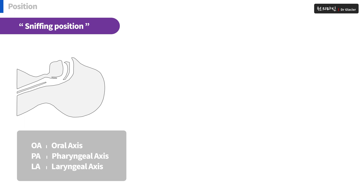Let me explain a little bit more. There are three axes in the mouth: OA, PA, and LA. In this state, all three axes are displaced. From outside the mouth, you can't see the vocal cords.